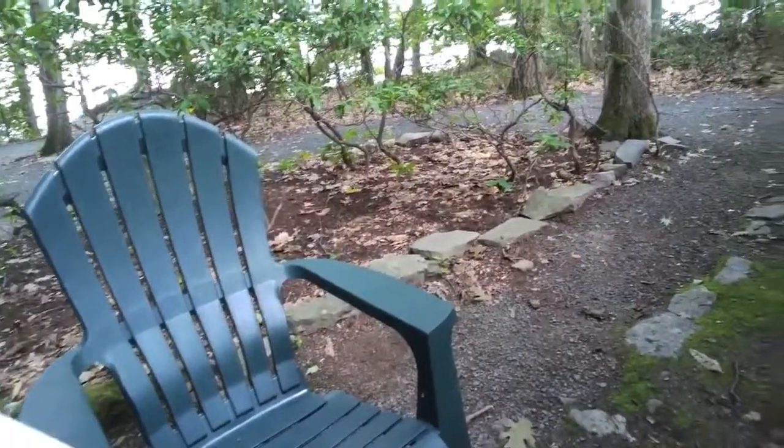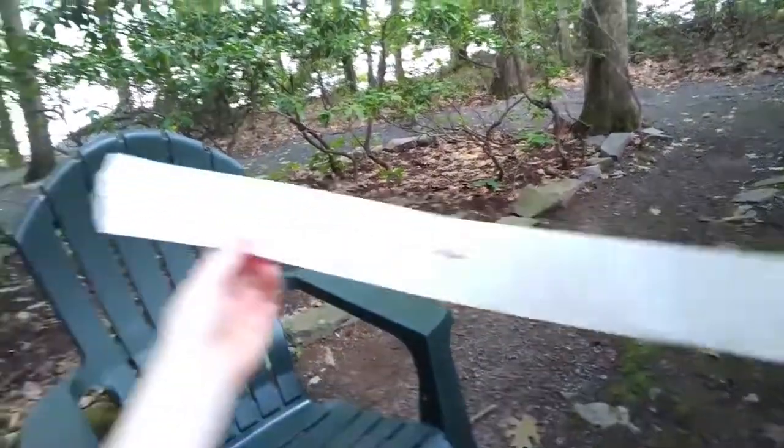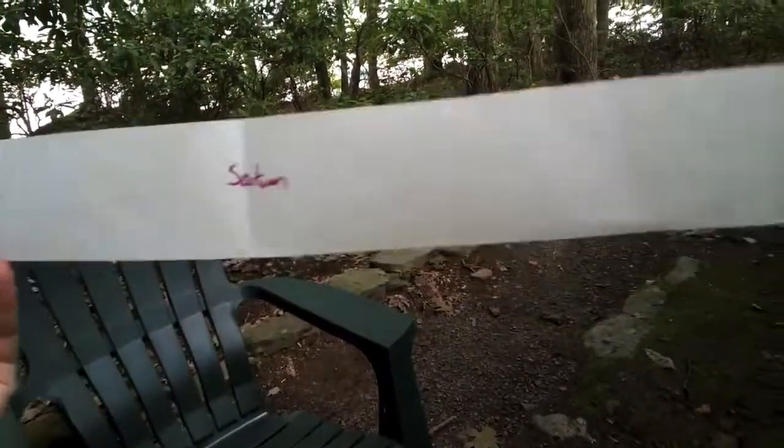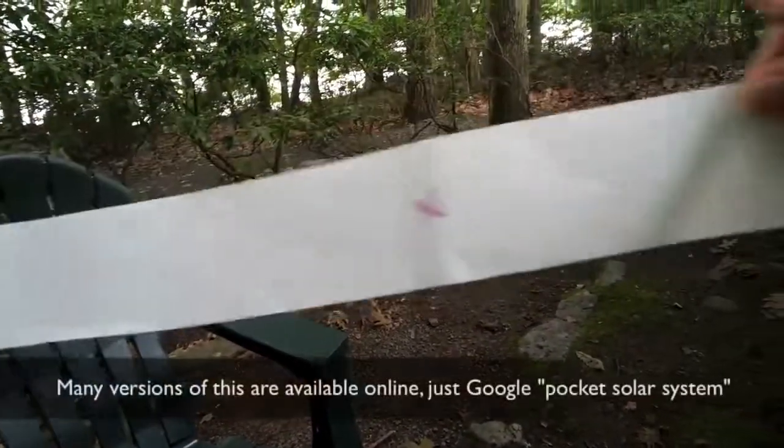So that is our pocket solar system — a really quick and easy demonstration of the relative distances of the planets in the solar system.